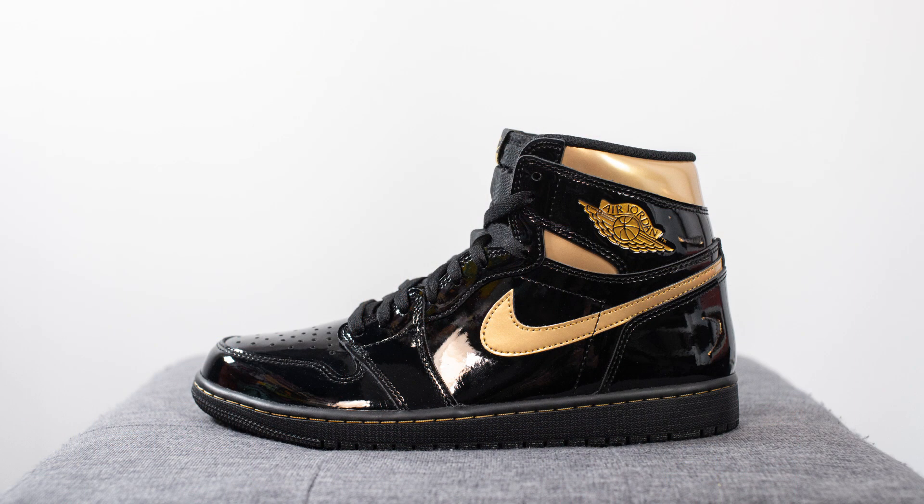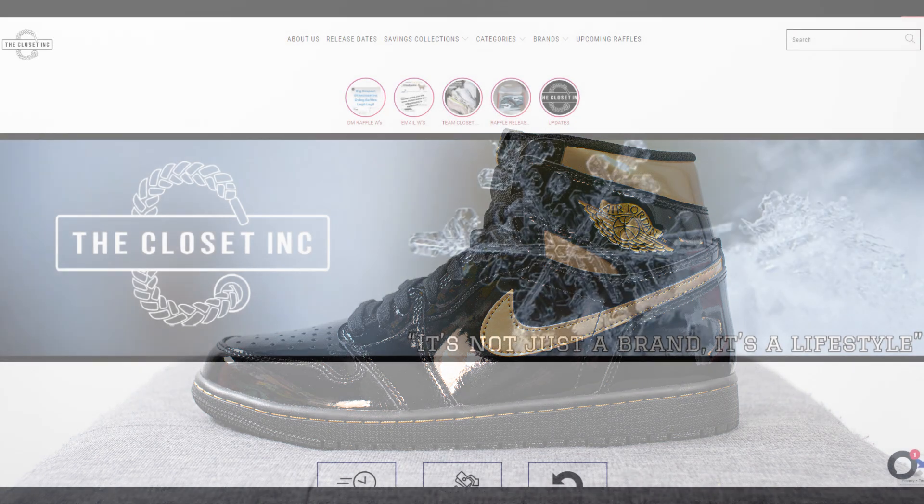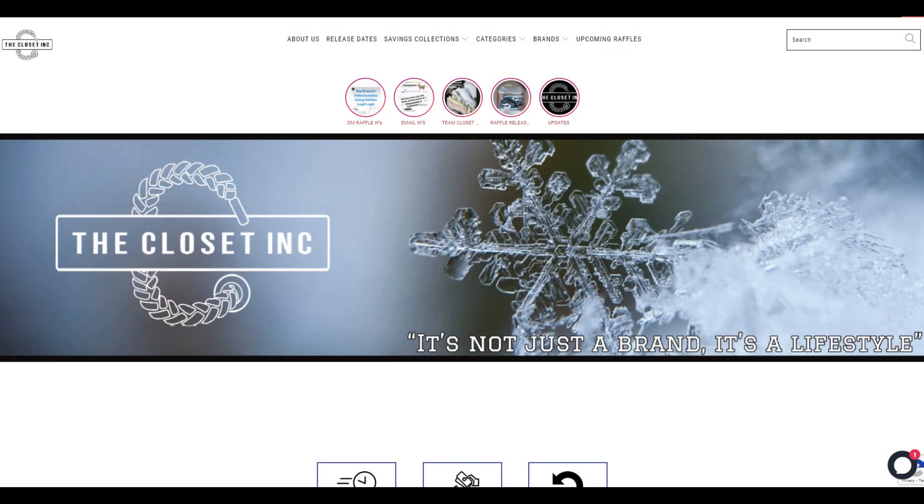This pair is slated to drop November 30th for $170 USD or $225 USD here in Canada. For anyone watching from Canada, this pair is going to be available through an online raffle through The Closet Inc.